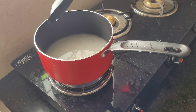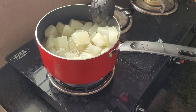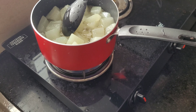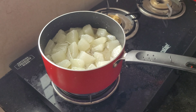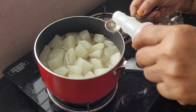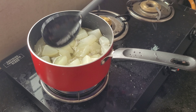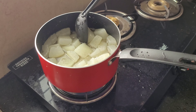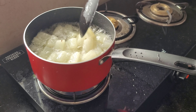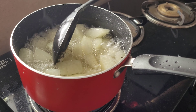1 teaspoon of oil, make a medium flame and make it dry. Add 1 teaspoon of rose water, add all the oil and mix it in. Put it in a bowl — this is how it is.